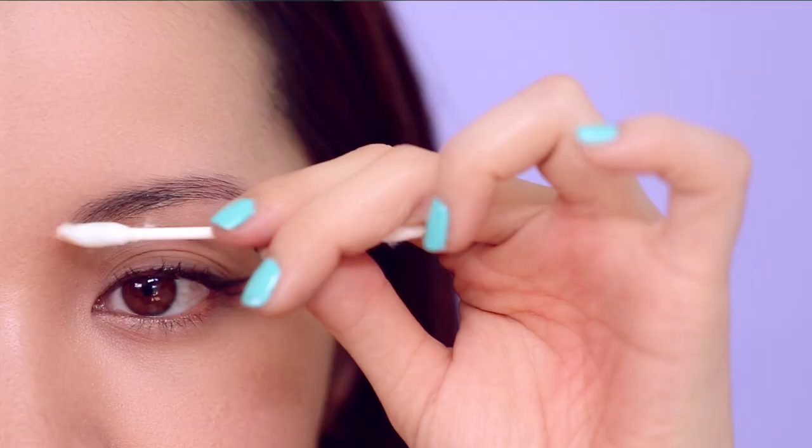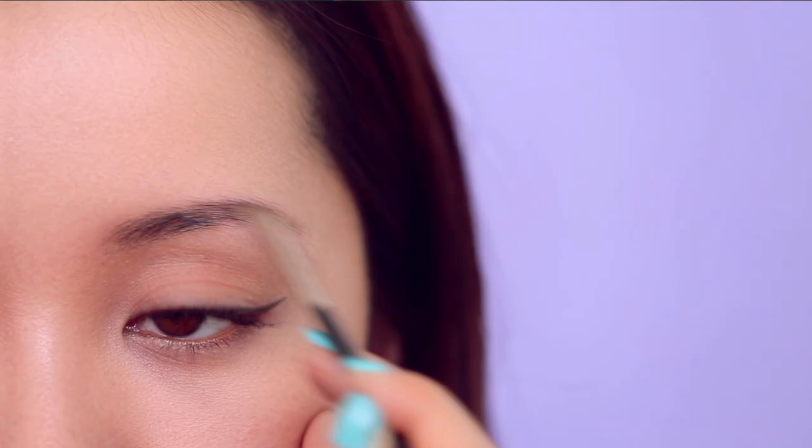Hey guys, what's going on? In this video I'm going to show you not only how to groom your brows but how to reshape and fill them in. These are tips that I personally use every day and they're super easy. I have all the products here in this cute little bear bag.